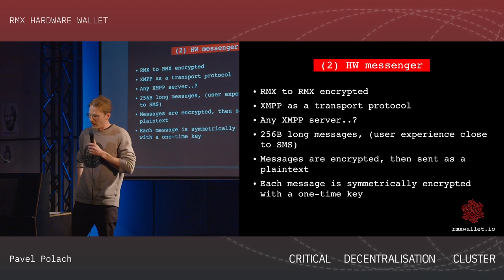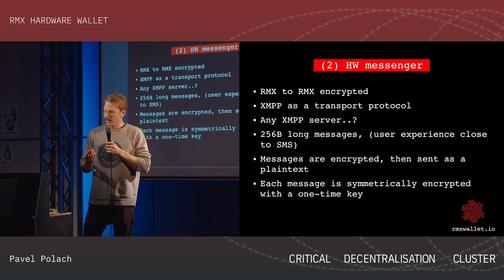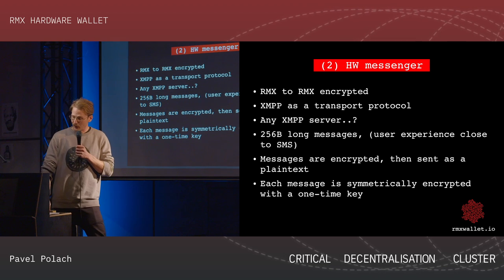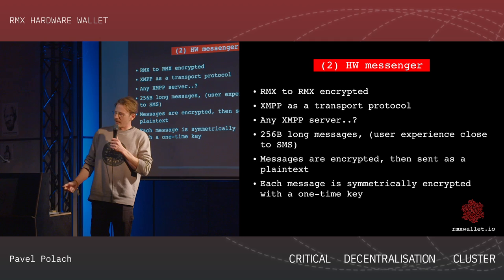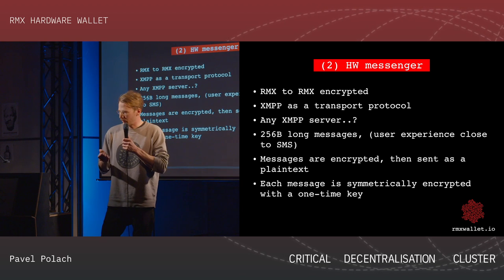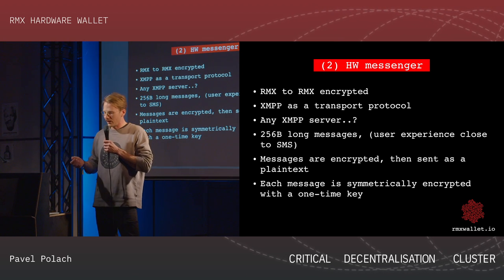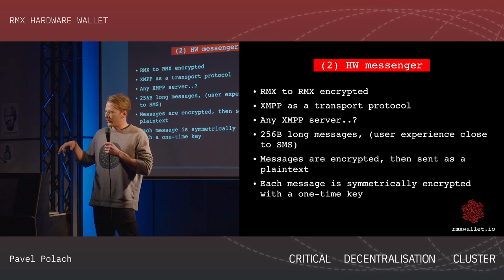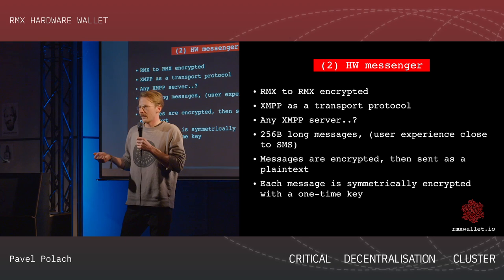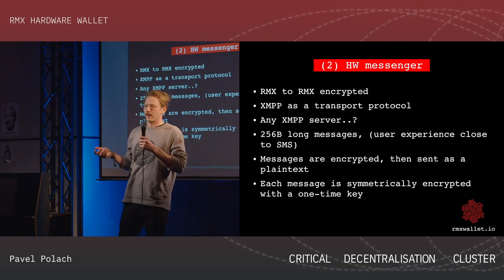So what we have here is a device. Because we are trying to be very lean on development, we are building it in a couple of pieces. It looks like that — it has an alphanumeric keyboard. The first thing we implemented on it is a hardware messenger. You have two devices, you plug them to USB, and you write down a message on one device like an SMS — if you remember the old Nokia-style keyboards. Then you can send this message over the internet. We are using the XMPP protocol because it's very easy to work with, but we are open to other options.